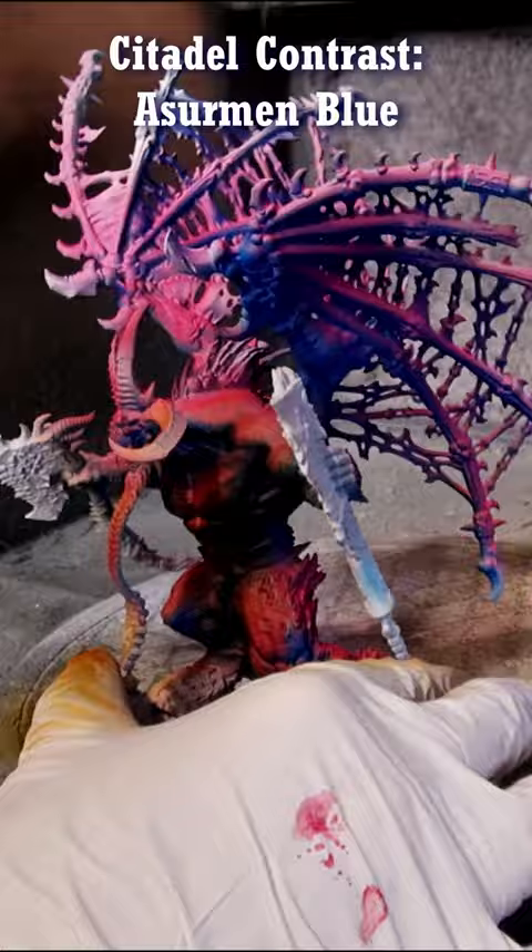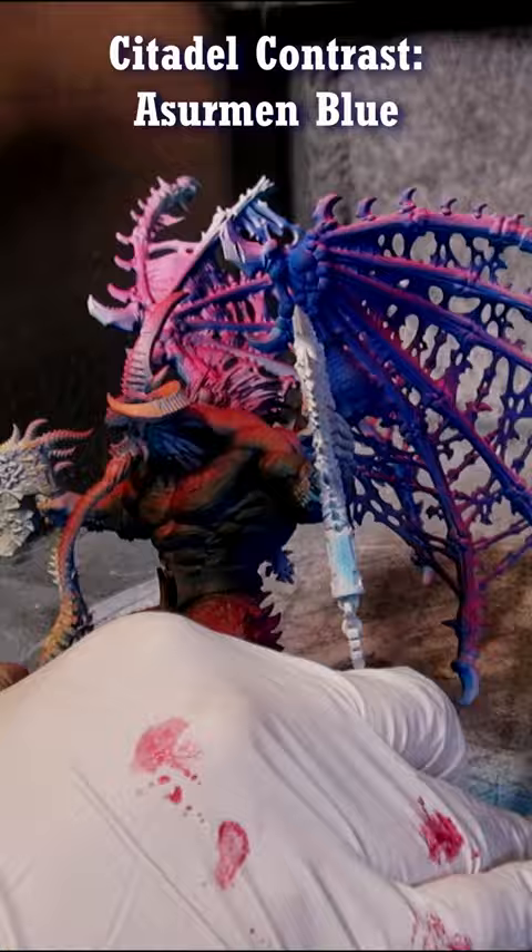By having pink on the top, blue on the bottom, and then covering it over in brown, you get a red where the shadow is colder and more natural than if you just used black.